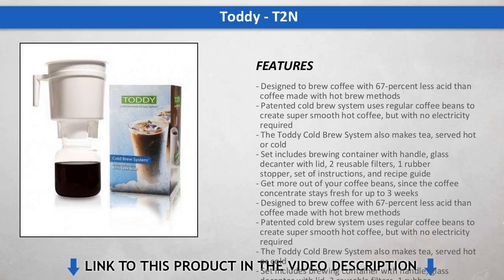The Tati cold brew system is an exceptionally simple, affordable way to create concentrated cold brew coffee and lots of it.